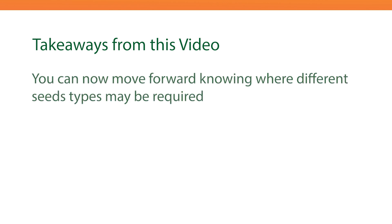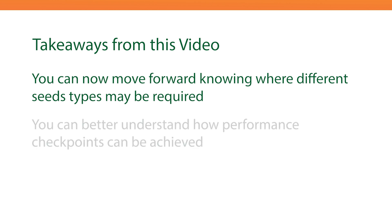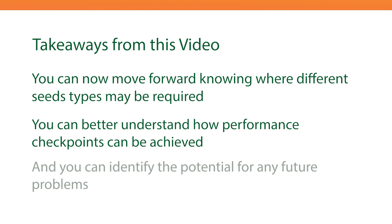I hope this video has given you a bit of background as to why certain seed types are used, and you can now move forward knowing where different seed types may be required, and better understand how performance checkpoints can be achieved and identify the potential for any future problems.